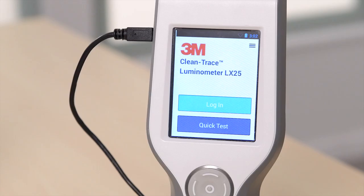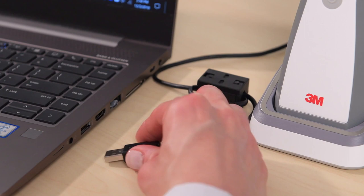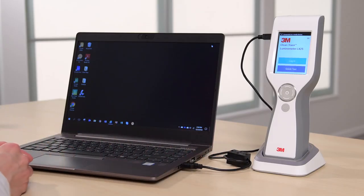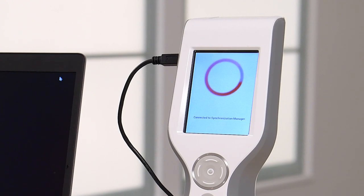Using the USB cable provided, connect the Luminometer to the workstation running the Sync Manager software. After a short period, a red spinning circle will display on the Luminometer, indicating that it is connected to Sync Manager.